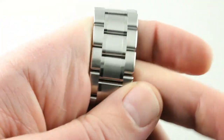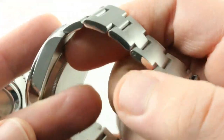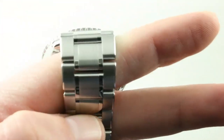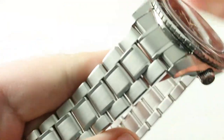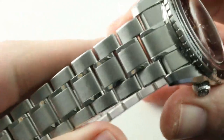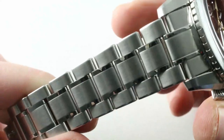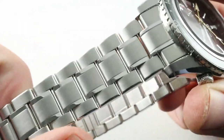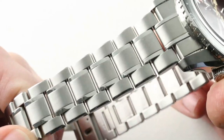The Rolex Oyster bracelet is fairly plain in the Explorer II iteration — mostly satin finish with the only polish on the flanks — whereas the Grand Seiko bracelet is a little bit more stylish, giving you more to look at. A combination of staggered link alignment, staggered link size, and differential finish lights this up more than the Rolex, threading the needle between sports watch and dress watch aesthetics.